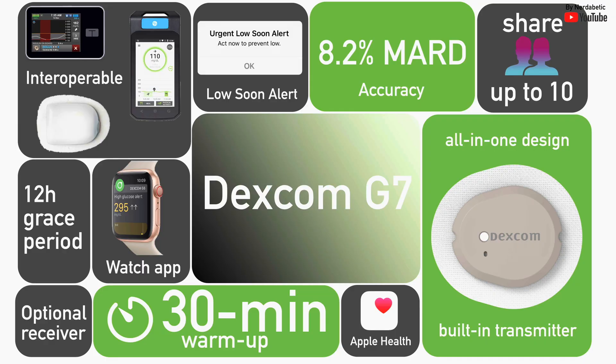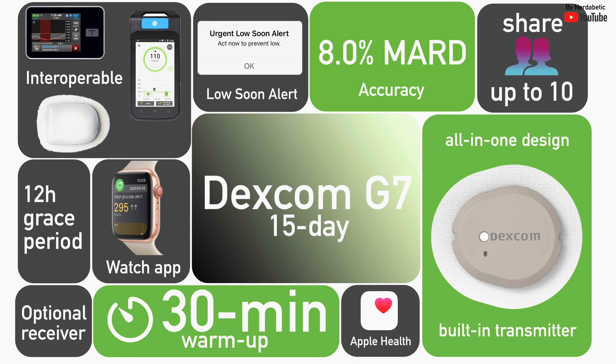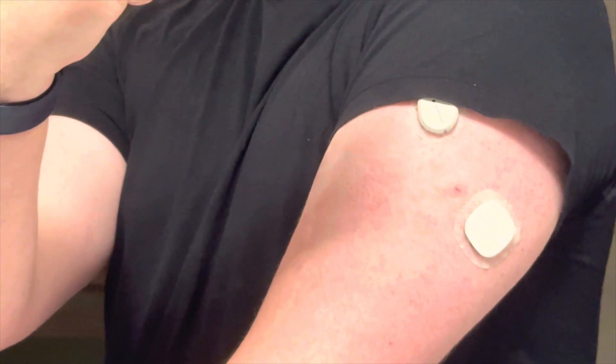Until now, Dexcom G7 sensors in the US were approved for 10 and a half days. With this new 15-day approval, you will only need two sensors per month instead of three. Less changes, more convenient, less waste.